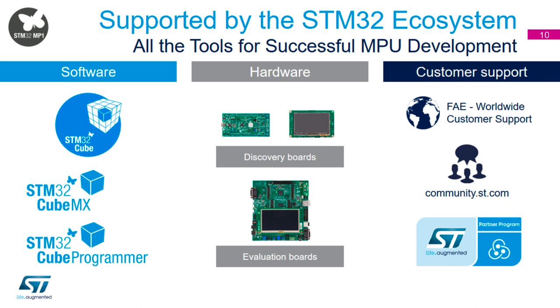On the customer support side, the MP1 is supported by the same global support network as STM32 — our online support, the STM32 community, our FAEs worldwide, and distributor FAEs as well. We also have a partner program, which becomes more important for the MP1 because with Linux there are many more layers to consider — not just hardware design or low-level driver consultancy, but middleware design, application-level design, and so on.